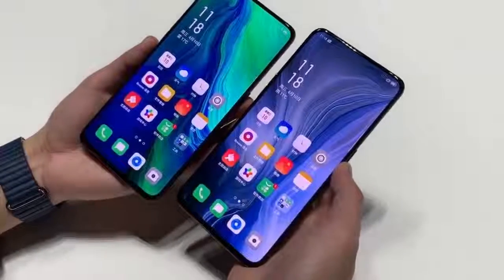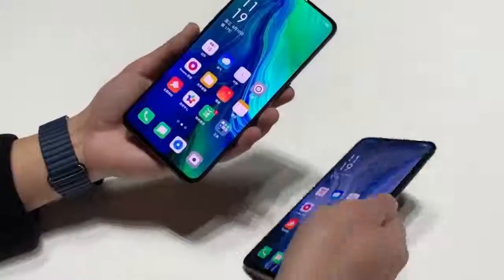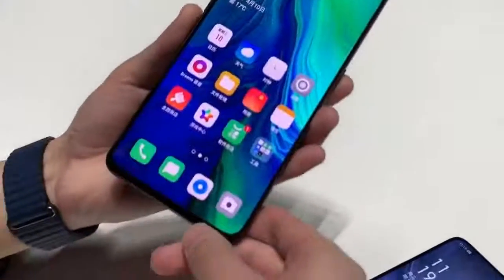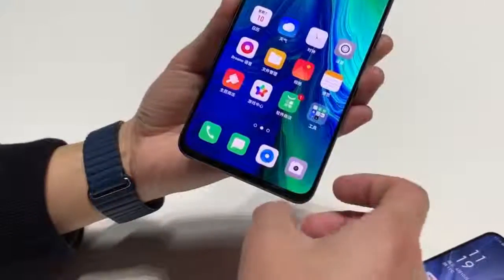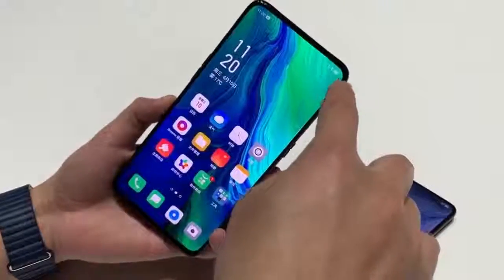The Snapdragon 855 SoC powers the Oppo Reno 10X Zoom along with up to 8GB of RAM and a maximum internal storage of 256GB. There is also external storage support. The 4,065mAh battery supports VOOC 3.0 fast charging.